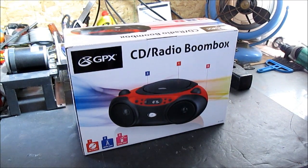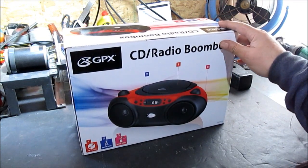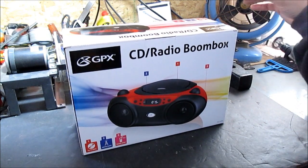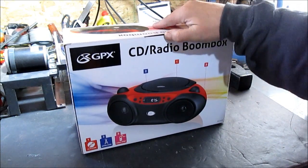Hello YouTube! Welcome to an unboxing of a cheap radio for the shop. We've been using a transistor radio on batteries. We've got stereo stuff that's quit on us and everything. We need to be able to shop.